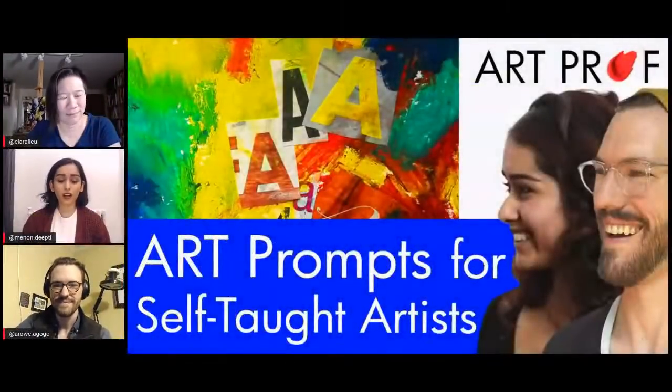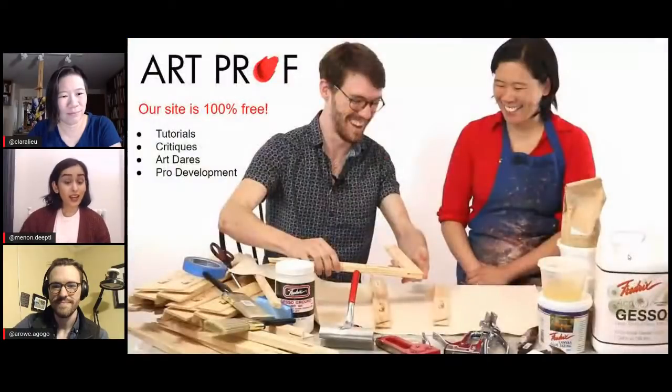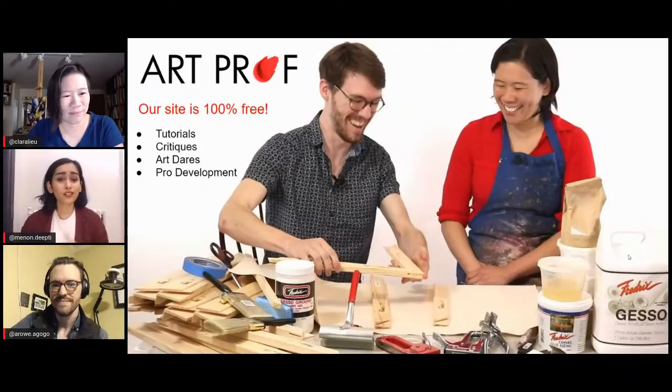Hey everyone, it's ArtProf teaching artist Deepti Menon here, and I'm joined with ArtProf teaching artist Alex Rowe and Prof Flu herself. Welcome everybody, thank you for joining us. Today our stream is on art prompts for self-taught artists. We're focusing on 10 minute art prompts to get you guys started. If you're looking to strengthen and flex your art muscle, ArtProf is a community for you. We have tutorials, critiques and more, and it's all for free.